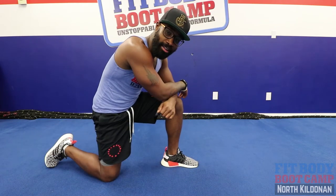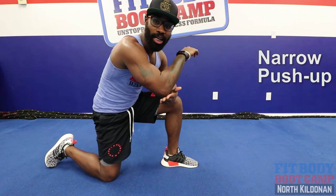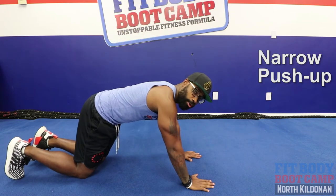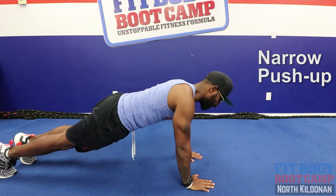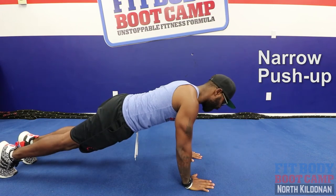And for that fourth and final exercise, we've got narrow push-ups. Remember, I want you guys to keep that elbow tucked in nice and tight by those sides. We're going to go into that push-up position, keep those arms tucked in tight, bring that chest right down to the ground, and back up.